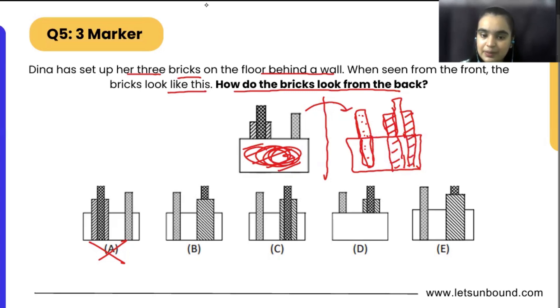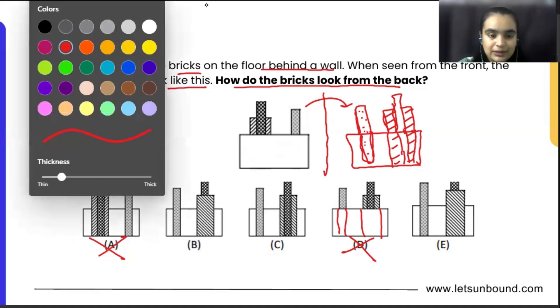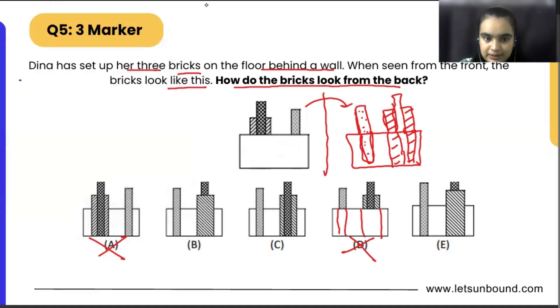So can we eliminate option number D here? Because though they have flipped over and created the mirror image, we are checking from the back side, so the bricks will be visible to us — they should be visible from the back side. Now, another thing if we see.